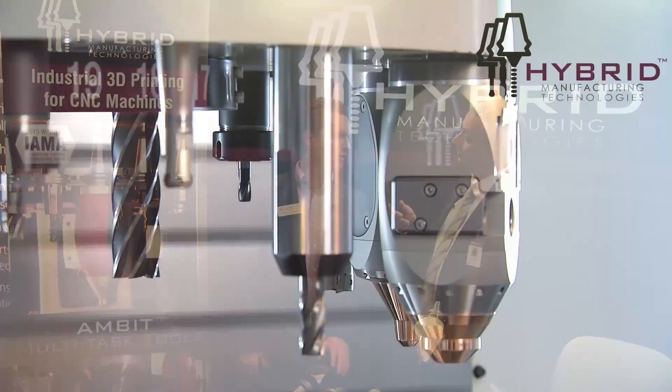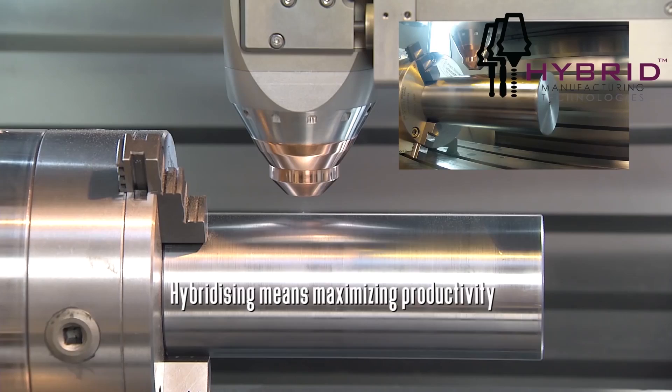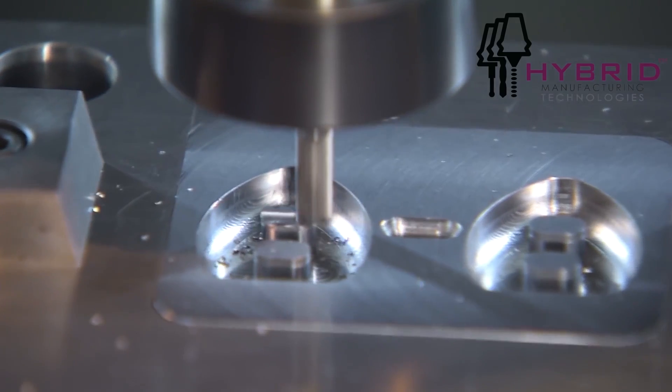Modern multi-axis machine tools operate with a tool cassette, so we're past the point of manually changing out a tool. Do I have to interrupt a conventional cassette or program and reach in and manually load this, or can I put this in my cassette? It's fully automated — it fits in the tool magazine. Literally it's there in the tool magazine; it loads in and out using the existing tool changer. There's a supply unit that automatically docks to it and supplies all the energy and powder.